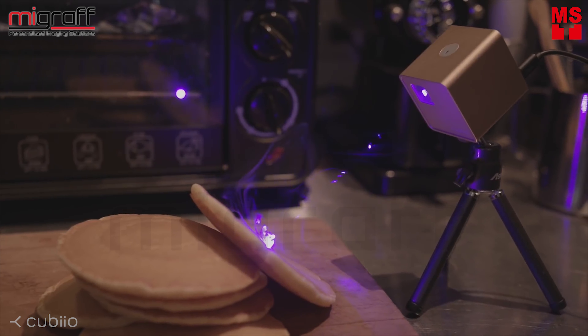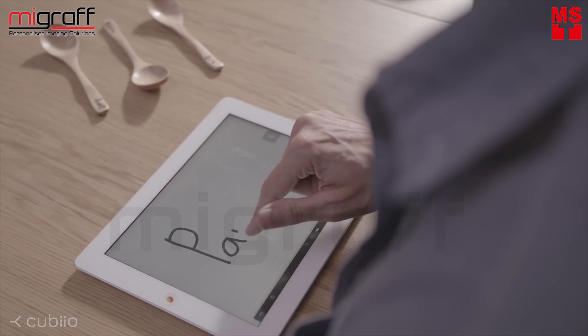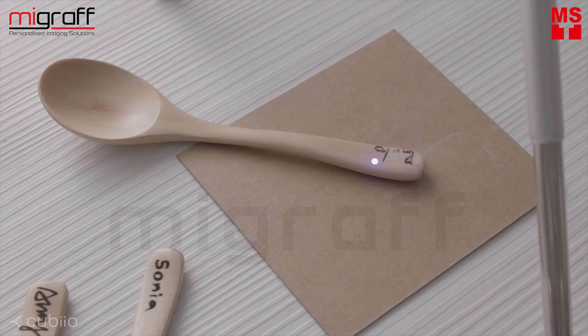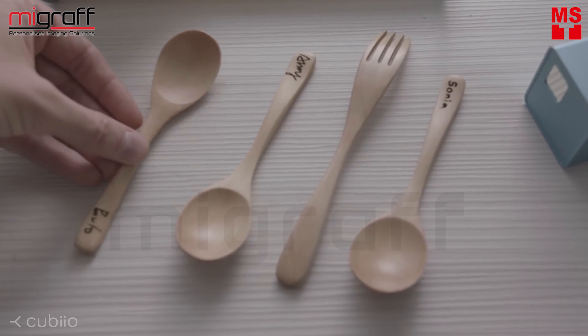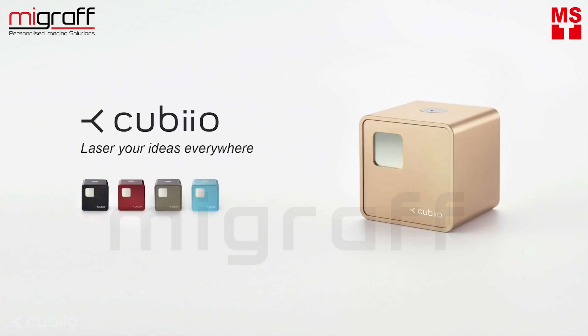With Cubiio, you can decorate your home, decorate for your loved ones. Draw in the app and print immediately. Personalize your belongings, style your place all yours. Have fun with your ideas. Have fun with Cubiio.